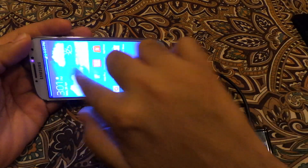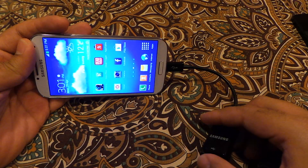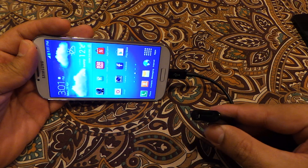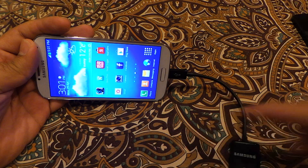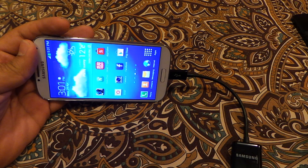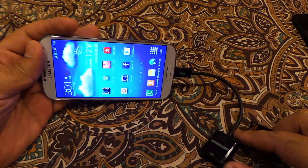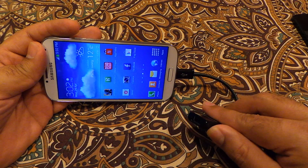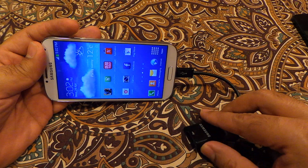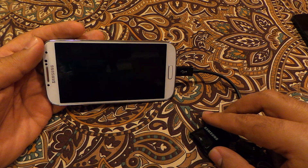Now, how we can take advantage of the USB OTG cable — there are so many ways. We can use it to connect any USB device: a printer, a USB mouse, a USB keyboard, or any USB device. I have tried many things and they work. You can also use a USB hub to convert this into multiple USB ports and connect your keyboard and mouse at the same time, and still use a USB thumb drive.